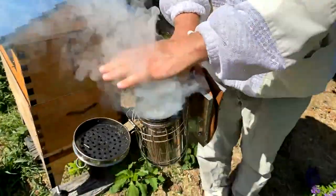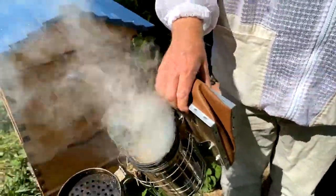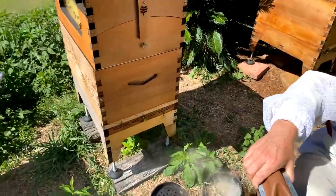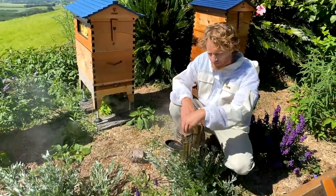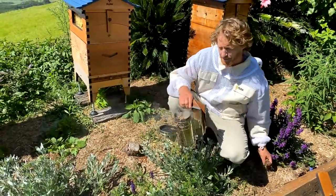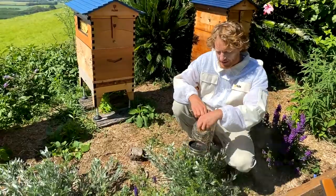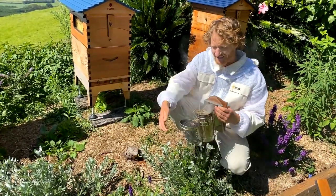Once you've got it going and it's blowing nice cool smoke, you can put a little bit on your hands too, although you're probably going to be wearing your gloves for your first brood inspection. You can add a little bit more to top it up — you don't want it running out. I'm just using the garden mulch I have available here. If you've got questions, put them in the comments below.